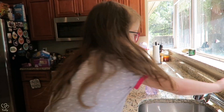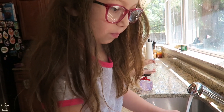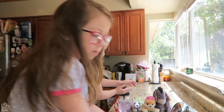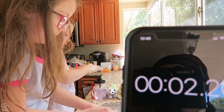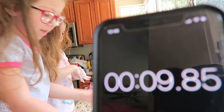Ready to do some hand washing? Yep, go! Okay, let's get some soap on. You ready to wash some hands? Let me know when you got the soap on. Okay, here we go. Tell me when you're done. I'm all done.